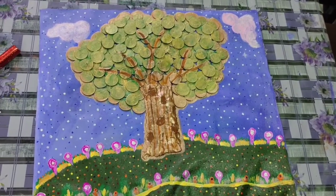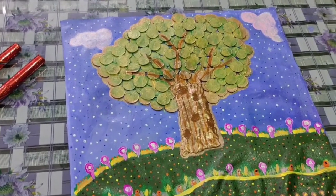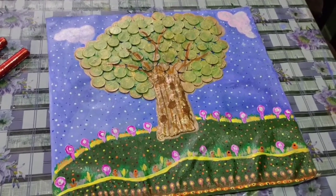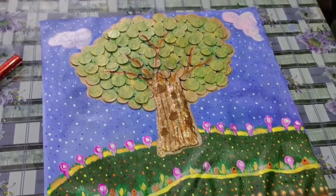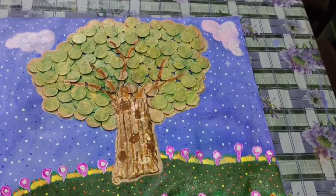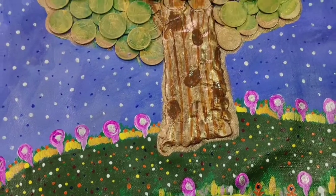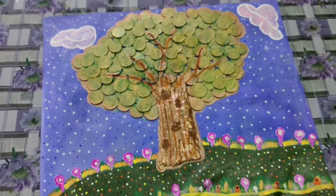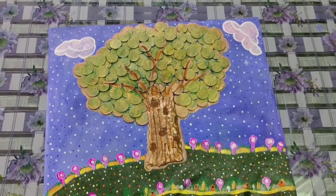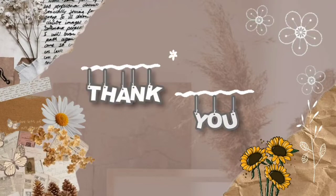Hello everyone, this is the final look of my painting. As you can see, here's how it looks at the end. I think it looks pretty. When I get time I will frame it, because I seriously love it — the coin tree. What do you say? Do you like it? If you like it, don't forget to like, subscribe, and share my channel.